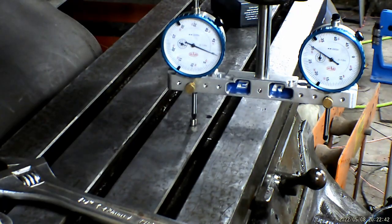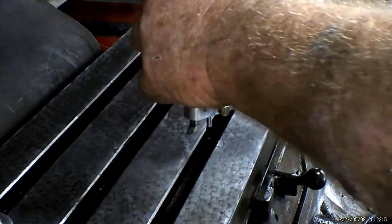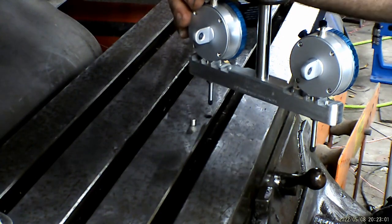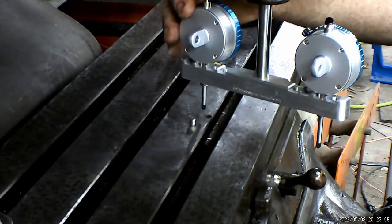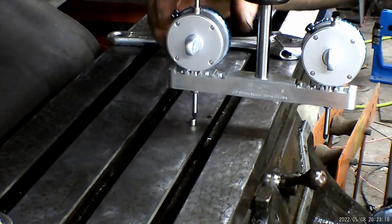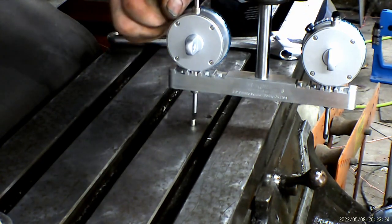This plays into the automotive world too, just like checking rear ends or whatever. What we're going to do is turn this 180 degrees. We need to be careful not to hit our dials when we cross across the bed. I didn't lower the bed, so it may not be quite high enough. This one is showing out by about 15 thou, which is kind of alarming.